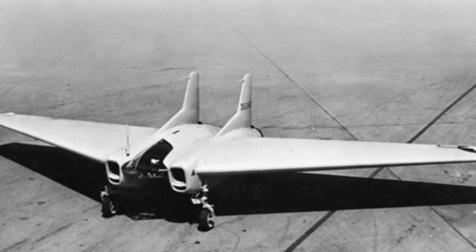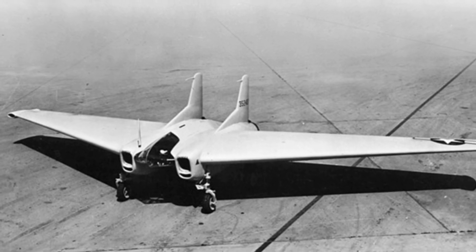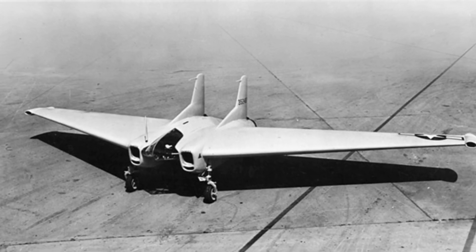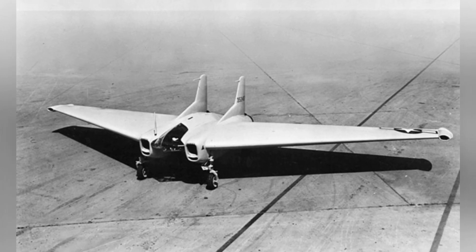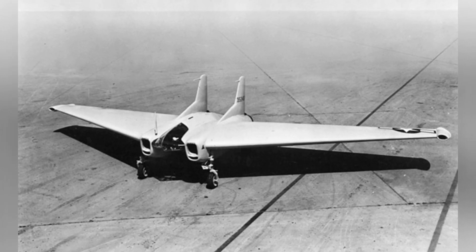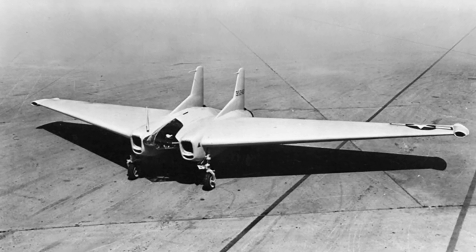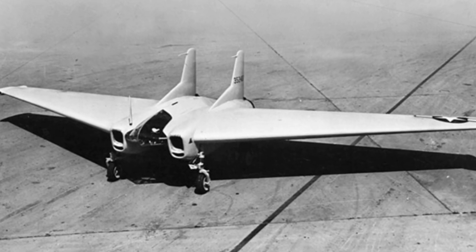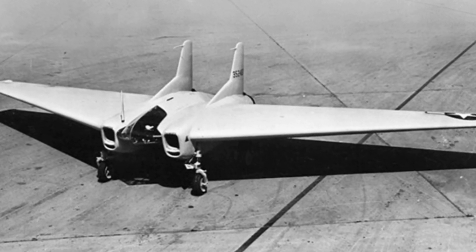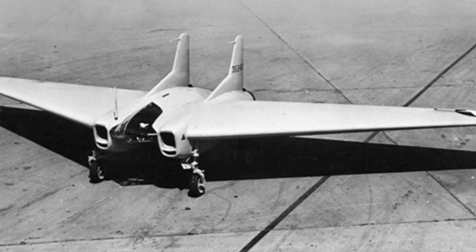During World War II, the German Army equipped rocket interceptors, which demonstrated excellent maneuverability and met all combat requirements except for their short endurance. In fact, some Allied countries were also developing similar equipment at the time, but they were not put into mass production and service. As early as 1942, the United States planned to design and build rocket fighters, which is the Northrop XP-79.